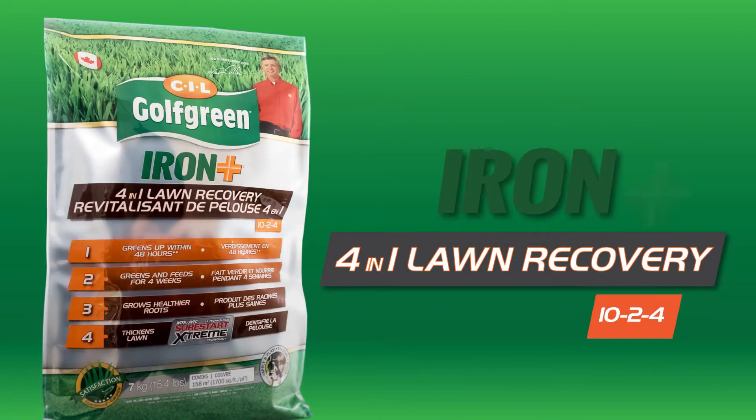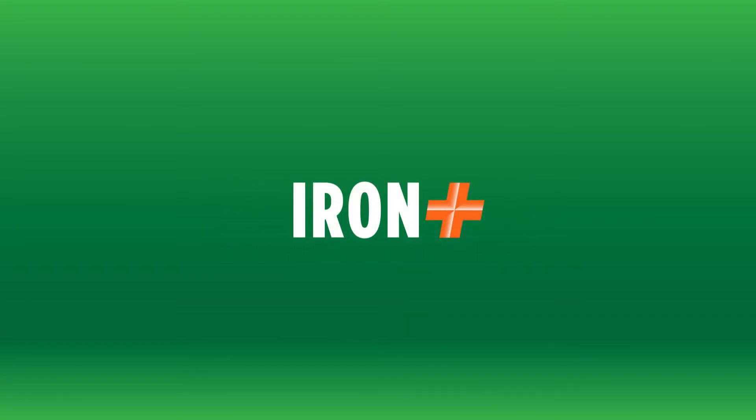Does your lawn have a case of the winter blues? Give it some green with new Golf Green Iron Plus 4-in-1 Lawn Recovery — with organic fertilizer to green and feed, compost to strengthen roots, grass seed to thicken the lawn, and iron for fast green up.